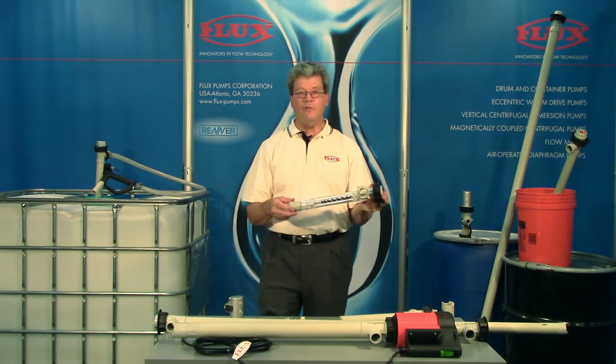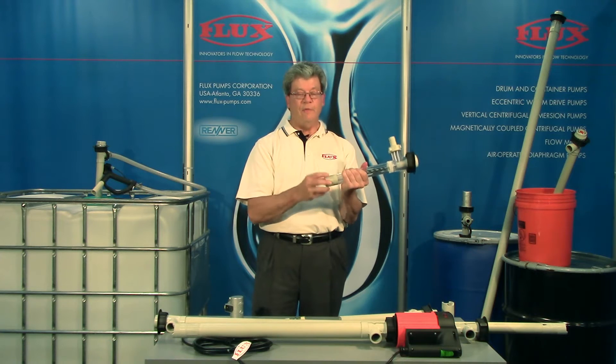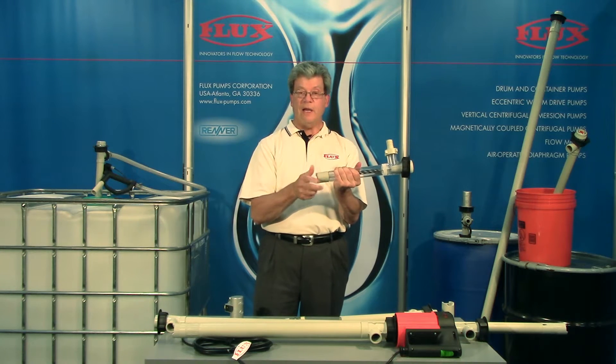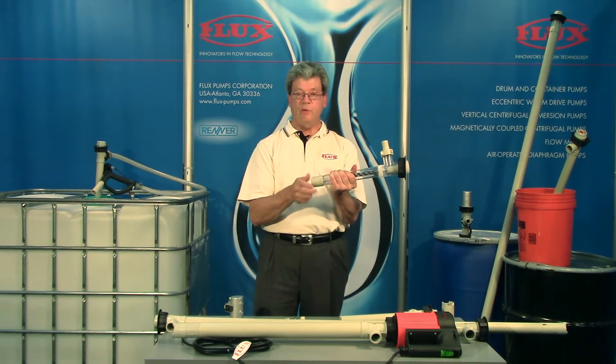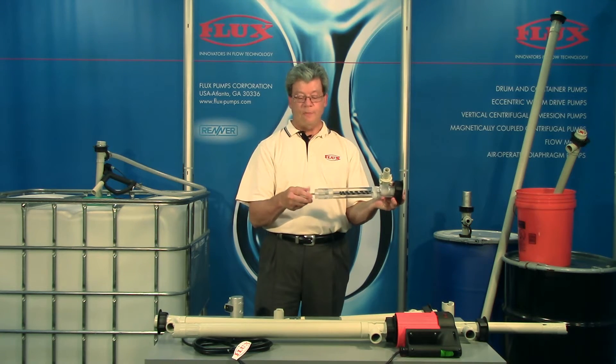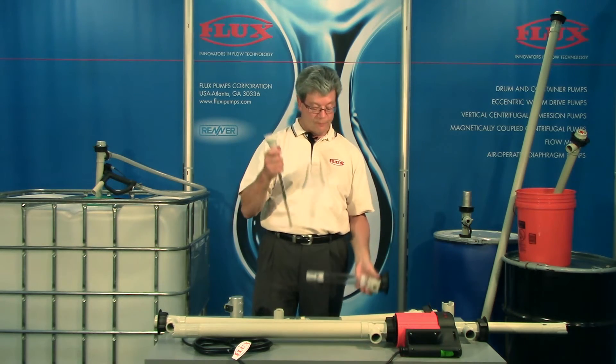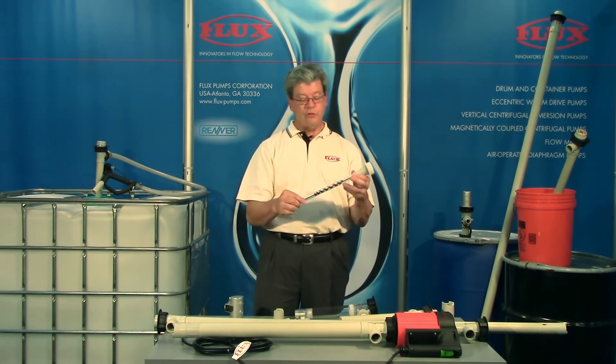The Flux design offers many advantages over the competition. First of all, we have a very durable thread-on foot piece that's easily removed. The impeller also unthreads, and at this point we have top pullout.